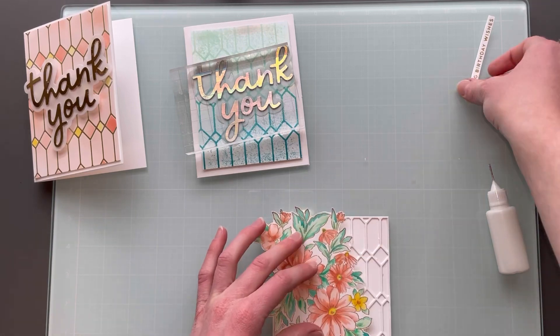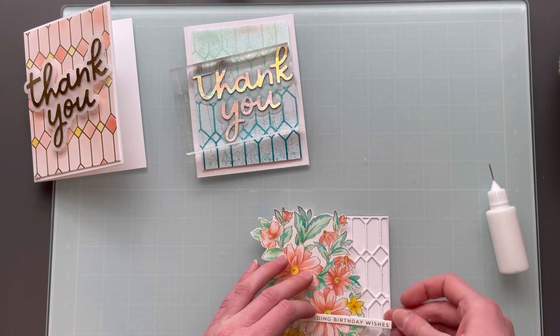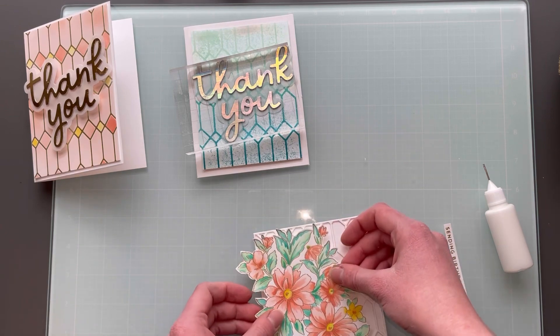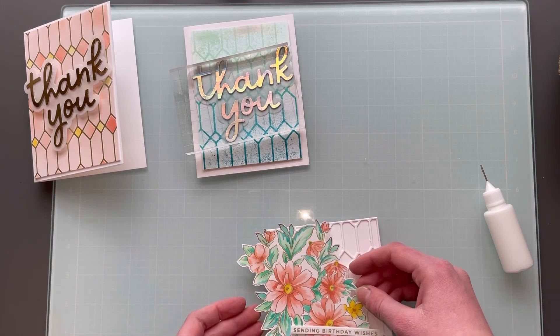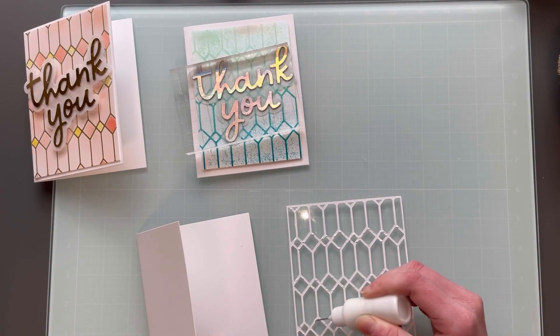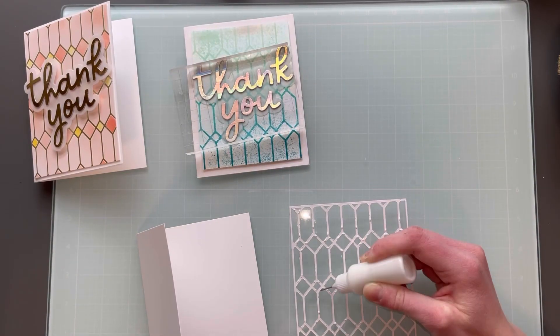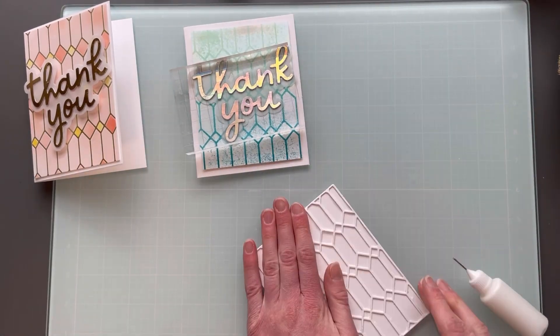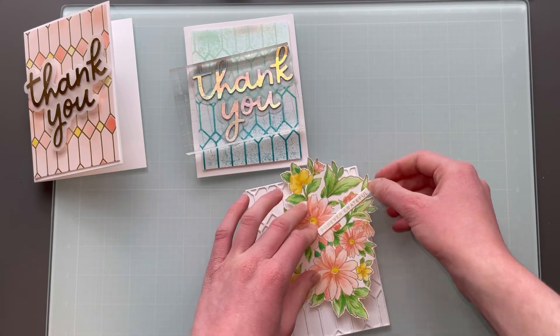Next I will layer the die cuts that I had cut earlier and just add them on there. Next you can see me working on laying it out and seeing how I want it to look. I did this for the second panel before I put it together, just so that I could play with some different things.